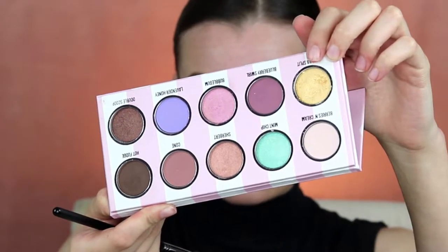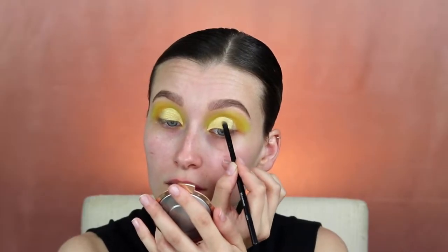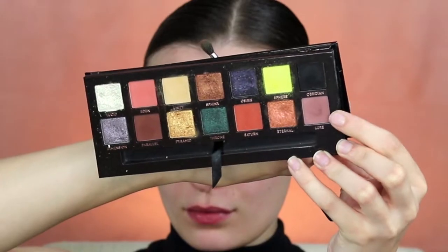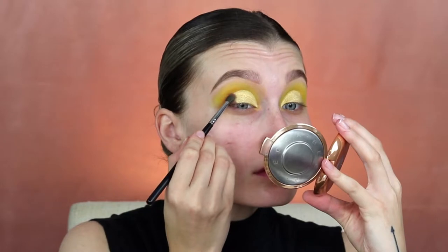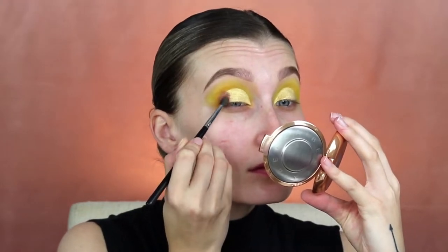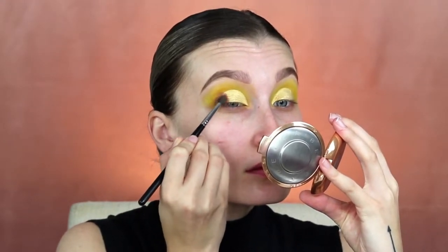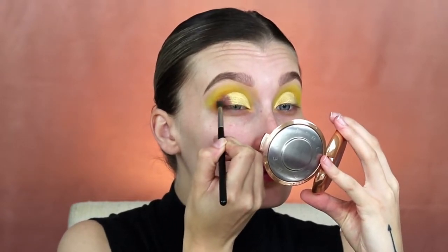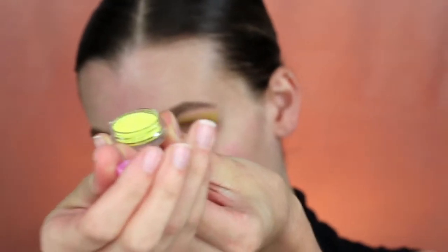Using the shade Banana Split from the Dose of Colors Ice Cream palette, I set my concealer. Then using the shade Blur from the Prism palette, I'm just darkening and deepening the outer V of my eye. I always go back and fix everything and add more eyeshadow if I need extra pigment.